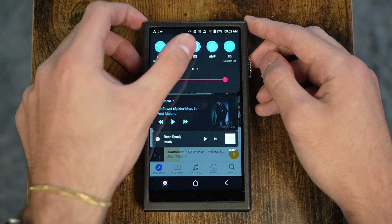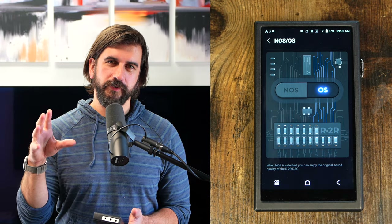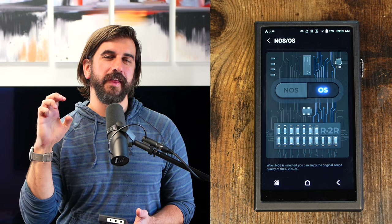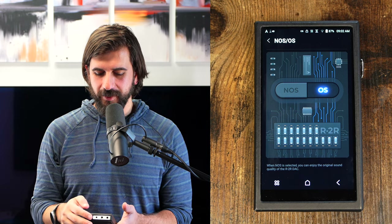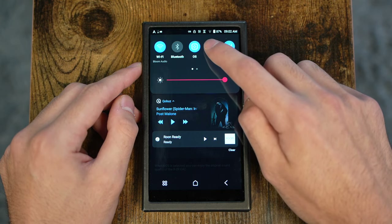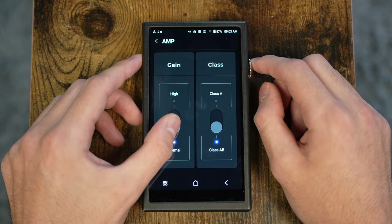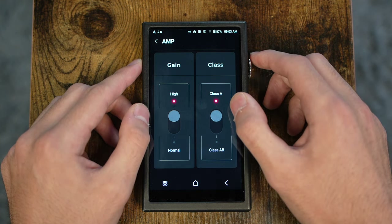Oversampling mode uses additional filters to basically enhance the timing of the output and find detail that would be missing without that additional processing. Back at the top, you can also switch between Class A operation and Class AB operation on the amp. If you hold that down, you'll be able to check the gain and switch between normal and high gain, as well as between Class A and Class AB.